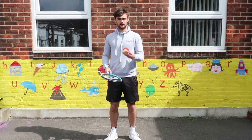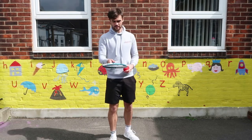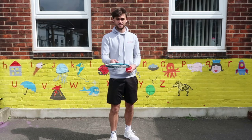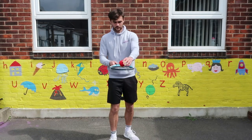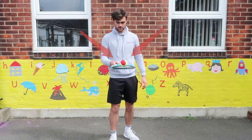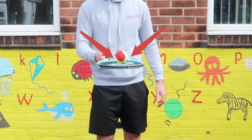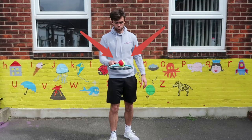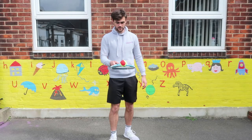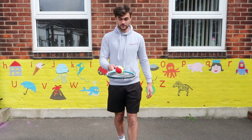Make sure we're in a nice safe space, we've got our tennis ball and our racket. We need a very steady hand and keep our racket as if it was a frying pan. Put the tennis ball on and control it like this. If you want a little bit of a challenge, maybe take a couple of steps forward.